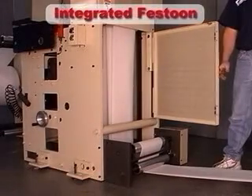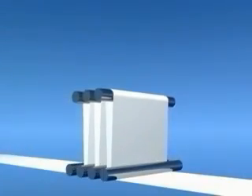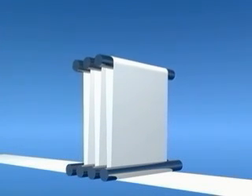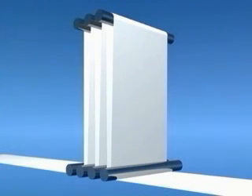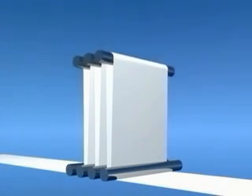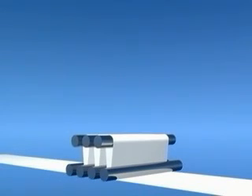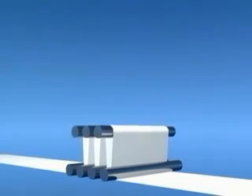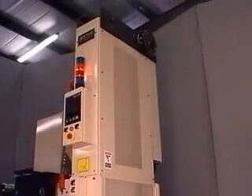Zero speed splicing is attained by use of a storage festoon. Just before the splice occurs, the festoon fills with paper. While the splice is taking place, the festoon keeps the web moving at press speed while at the same time avoiding any undue stress to the web. Once the splice is complete and the new roll is up to speed, the festoon returns to its low running position. By running in the lower position during normal operation, wrinkling and web weave are avoided.